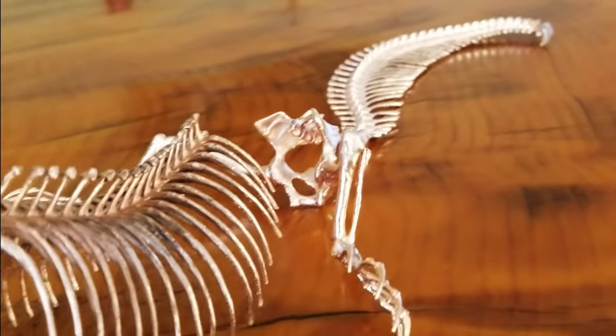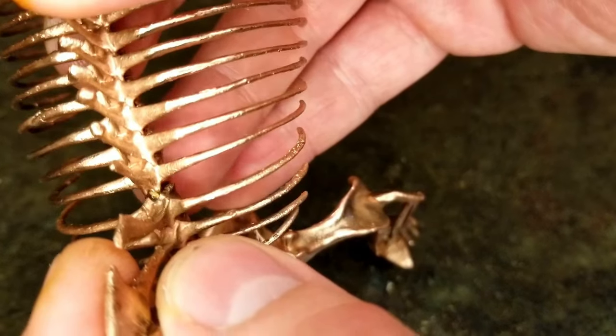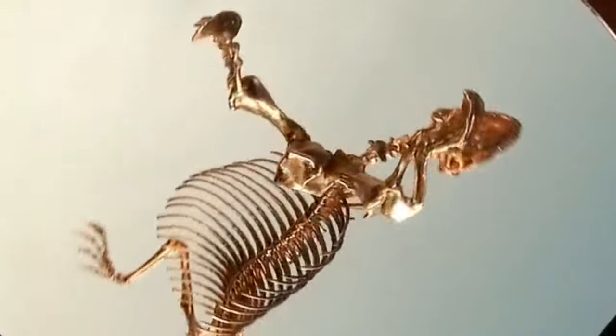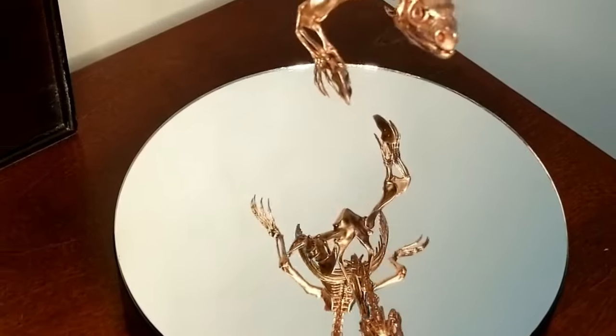I followed the same process on the other four parts, let them age a little, sealed them with a clear coat, and then glued this handsome Humpty Dumpty back together again. I'm so happy with how this turned out. The shiny copper really makes my fossil look like a high-end museum display, and it turns an otherwise very fragile 3D print into something quite durable. In my efforts to keep this video focused and concise, I cut out tons of content on other topics like the printing process, testing the bones to see how strong they were after plating, and the crazy anatomy of this critter. If any of that's interesting to you, let me know in the comments.